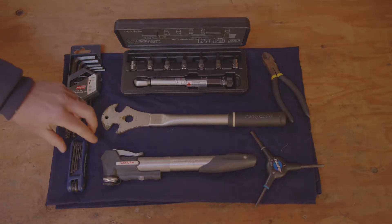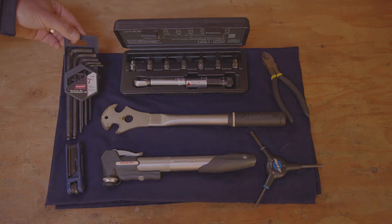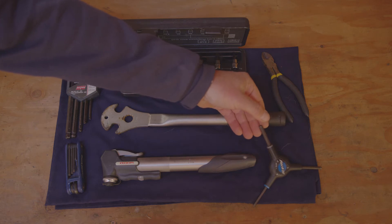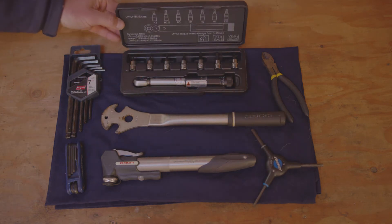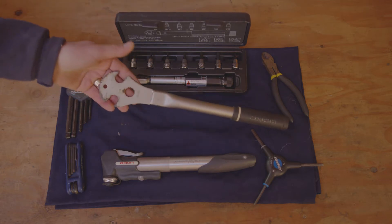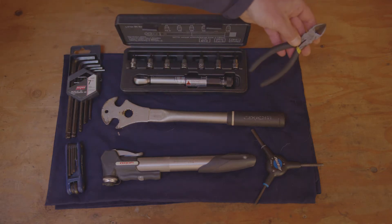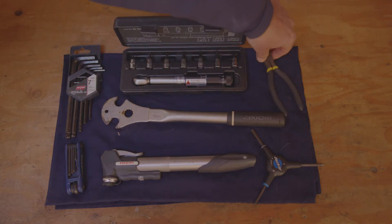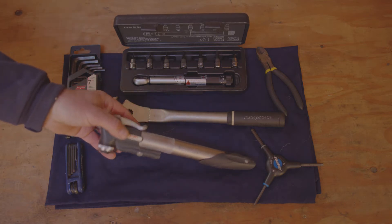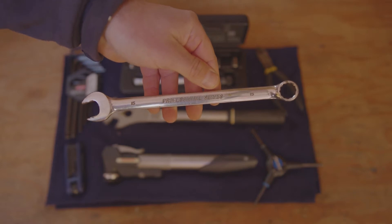Some of the tools we'll be using today are your multi Allen key sets, individual Allen keys, or your tri Allen key tool. You can use a torque set if you want it to be more detailed. We're also going to be using a pedal wrench and a pair of snips for unboxing. We also need a bicycle pump, either a hand pump or a floor pump. If you don't have an actual pedal wrench, any regular 15mm wrench should work.